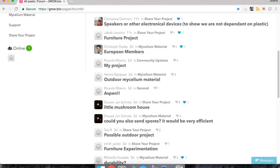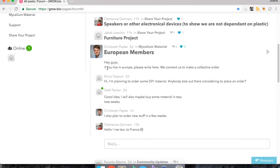Christophe talked about European members and he said, hey guys, if you live in Europe, please write here — we can connect to make a collective order. So he's trying to find a bunch of other people in Europe that want to combine an order, send it over there, and save on shipping costs. If anyone in Europe wants to order, get in touch with Christophe on the forum and you guys can combine your order.